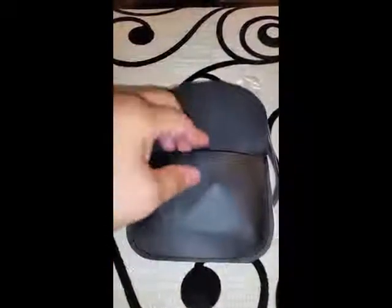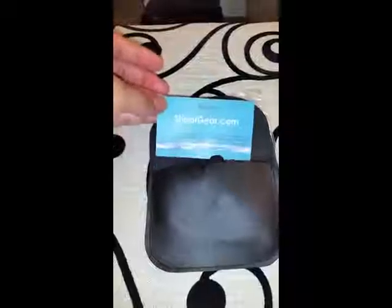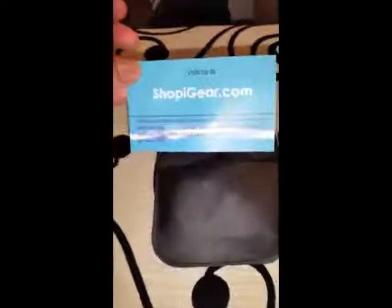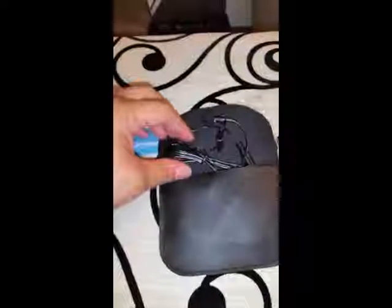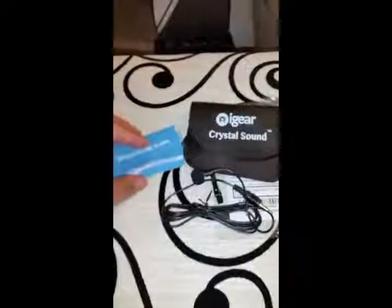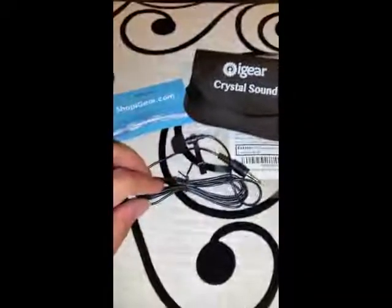Up next, I wanted to record me reading a children's book with the iGear mic and without the iGear mic. The first video you would see right after this is the recording without the iGear mic, and following that would be the reading with the iGear mic.